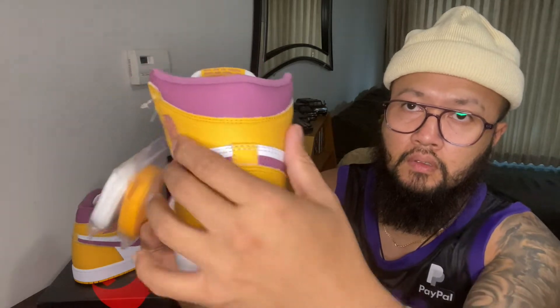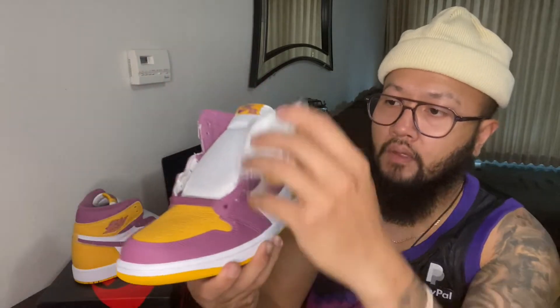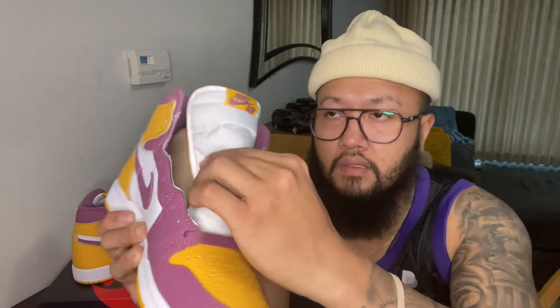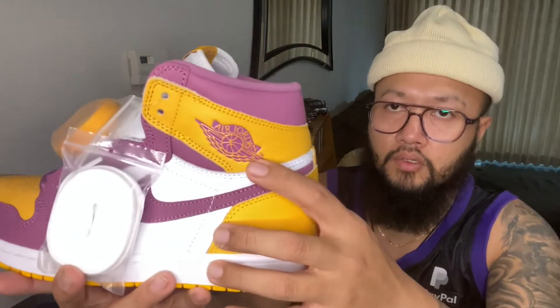You got the University Gold on the ankle and the heel part, then you got the Light Bordeaux swoosh. On the tongue you have a nylon tongue — it's always a really nice feel. You have the Nike Air logo on the tongue as well, and on the inside of the ankle you got the Air Jordan wings logo.